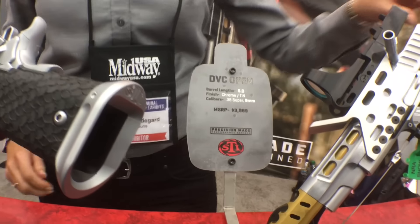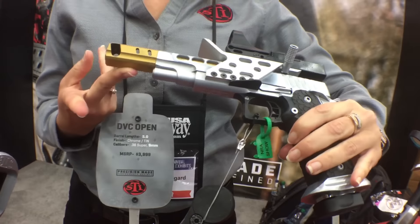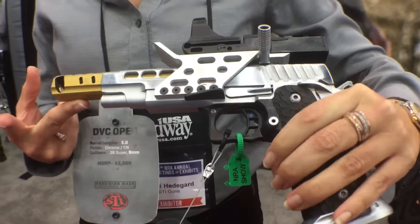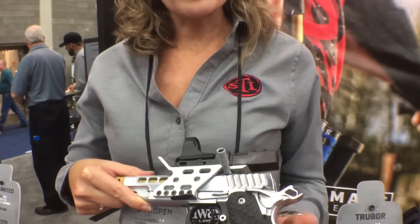Right here we've got the DVC open gun. It comes in 9 and 38. It's got a T2 barrel and a hard chrome finish. We cut down the grip a little bit on it to make it a little slimmer for folks who are a little concerned that the grip is too big.